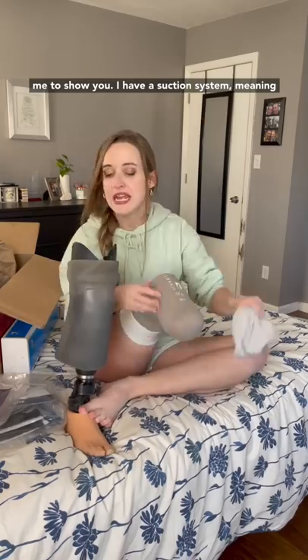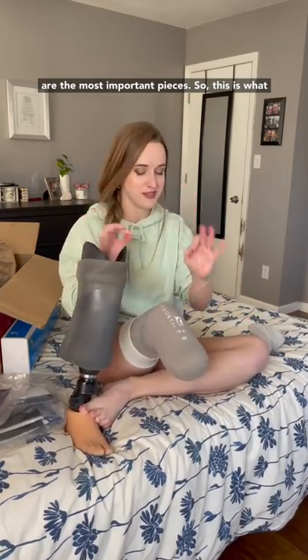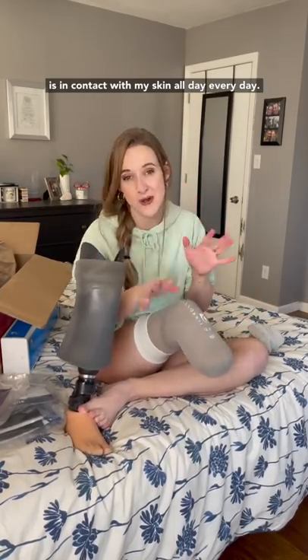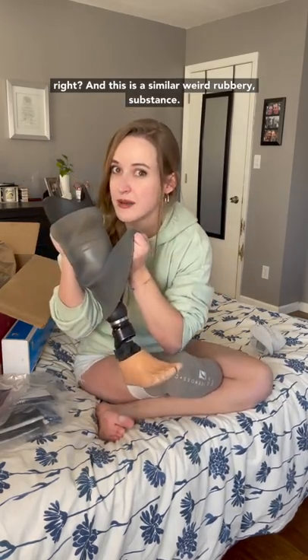I have a suction system, meaning that my leg sleeve and my leg liner are the most important pieces. This is what is in contact with my skin all day, every day. The inside is kind of this weird rubbery surface, and this is a similar weird rubbery substance.